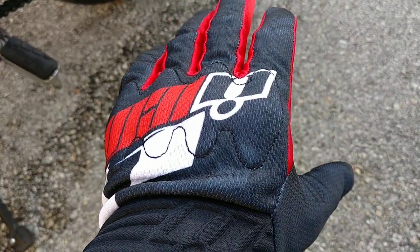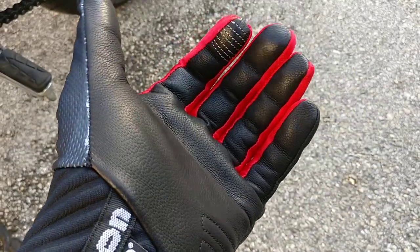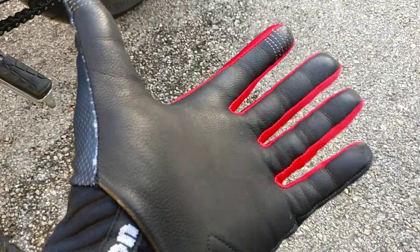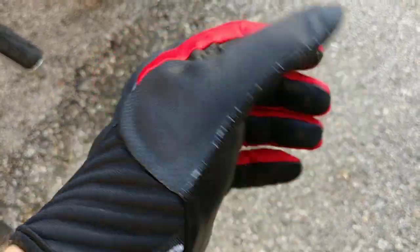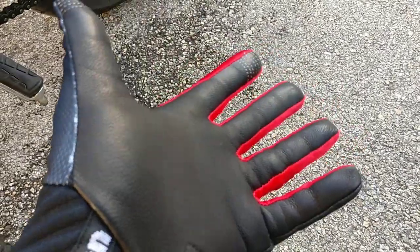If you're looking into these, they come in red, green, blue, and black — those are the only colors they offer. That's pretty much it for my review on the Icon Anthem Primaries. I hope you enjoyed it. If you want to see more product reviews, go ahead and click like and hit the bell if you want to be notified. Thanks again for watching.